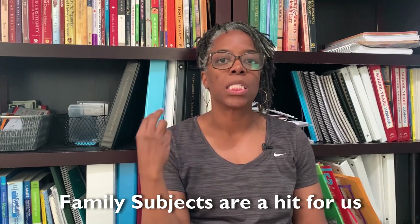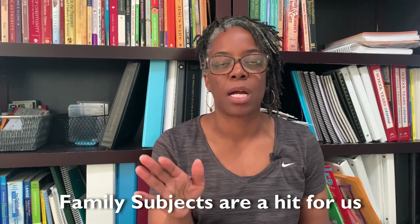My oldest daughter was chomping at the bit to keep writing and I didn't want to slow her down, but I also have a reluctant writer. So this was a challenge — finding something that would work for all of us, because I like to do writing as a family subject. Writing, science, history, art are all family subjects in our house. My name is Morgan here at The Life of Tilmans.